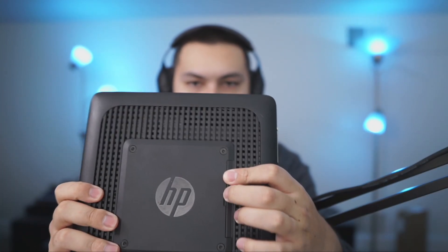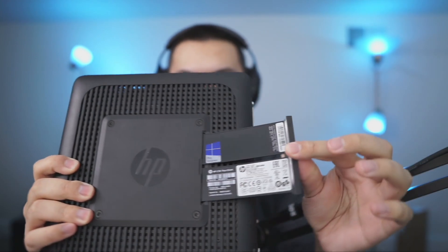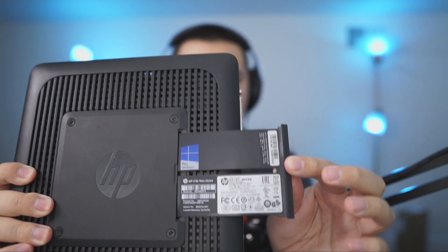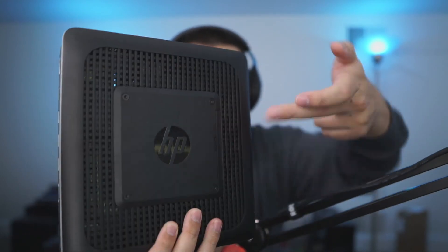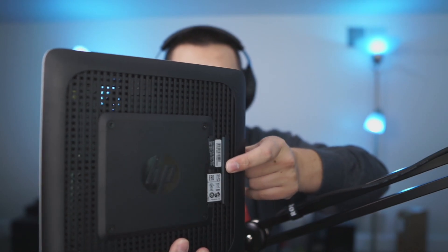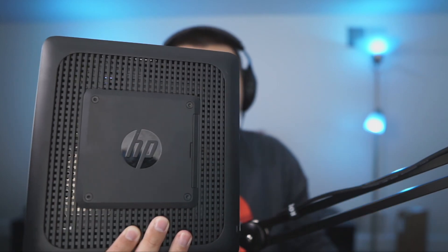One last thing about the exterior — behind this HP logo, if you pull it out, there's your service tag and Windows information and all that. I'm not really sure why they did it that way. Oh, before I forget, you can VESA-mount these where the service tag thing is — I suppose that's why they did it. You can still get this with it VESA-mounted; there are four screws here for a VESA-mounting bracket.